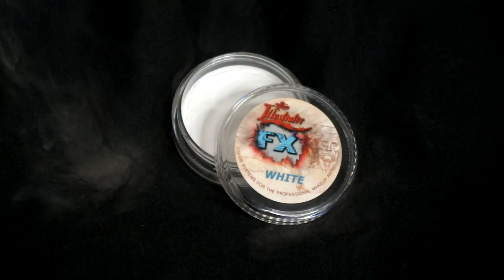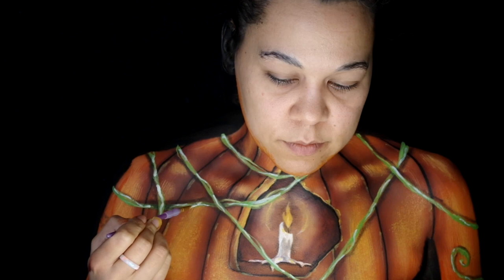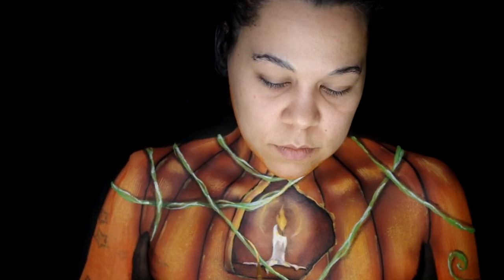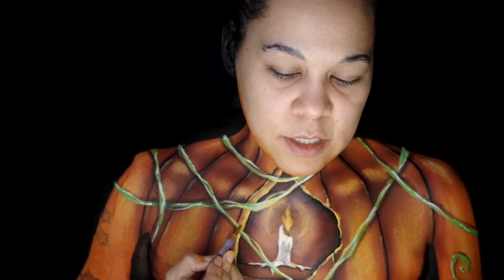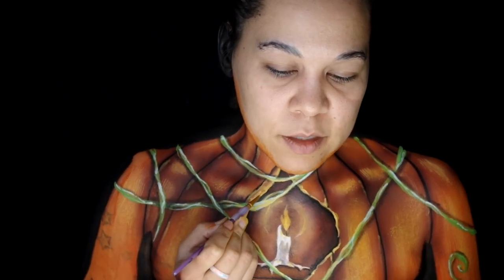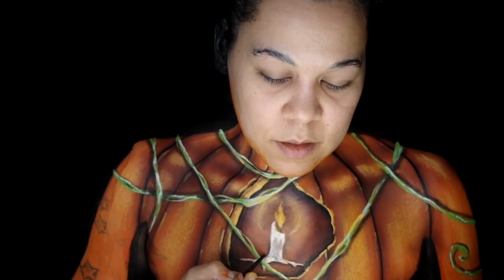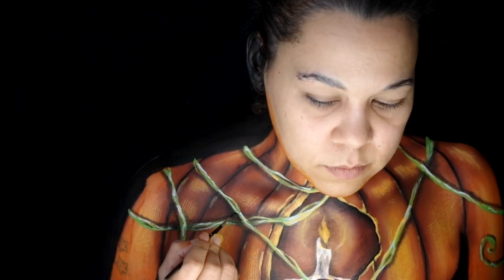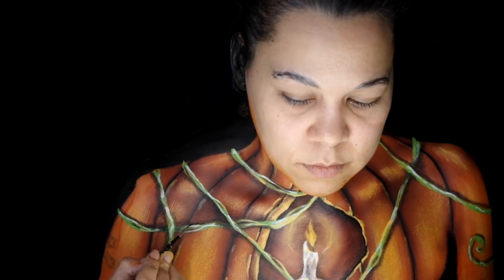Followed with the light yellow for brighter spots. Took Skin Illustrator White for the brightest of the vine highlights. Wanted it to look like the candle was casting light on the vines, so use the peach color along the edges facing the candle. Even added more along the opening. Deepen shadows wherever needed with the abyss eyeshadow. To really help the vines pop, line them with the black Hydro Color with a thin detail brush.